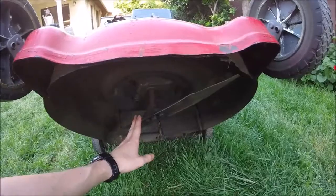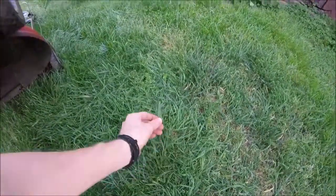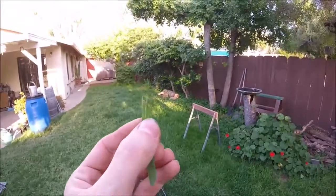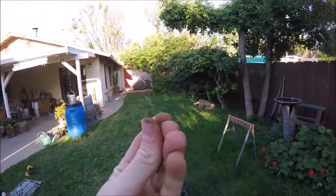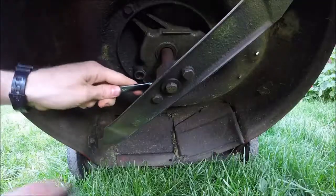You're gonna want to sharpen this about two to three times a season, but an easy way to tell is just grab a blade of your grass after you've cut it. If you look at it and see how ragged and jagged the top is, it should be more like it was cut with scissors, not all ripped.